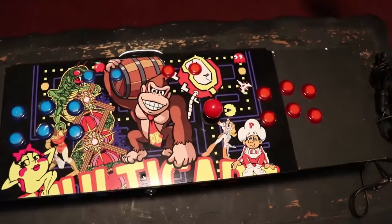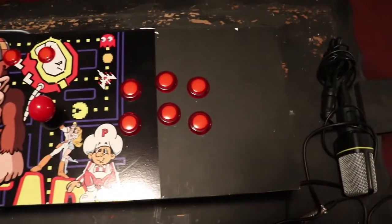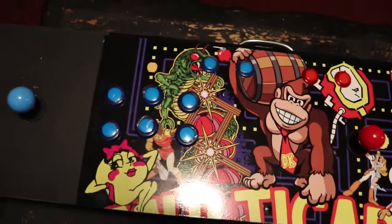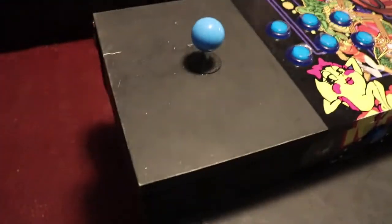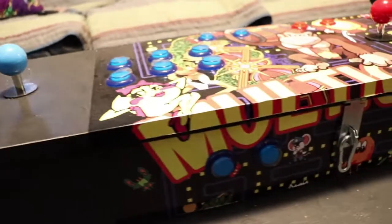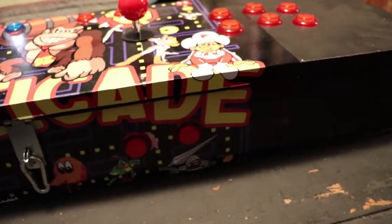I wanted to make something similar that even if you were completely blind with no light perception at all, you could do it too. These are the projects I like — I think outside the box. So what did I come up with? I came up with a portable multi-arcade that you can take to a friend's house, use it on your TV in the living room, then put it back in the closet. I went to Home Depot, like in the first video, and if you haven't checked that video, make sure you do.